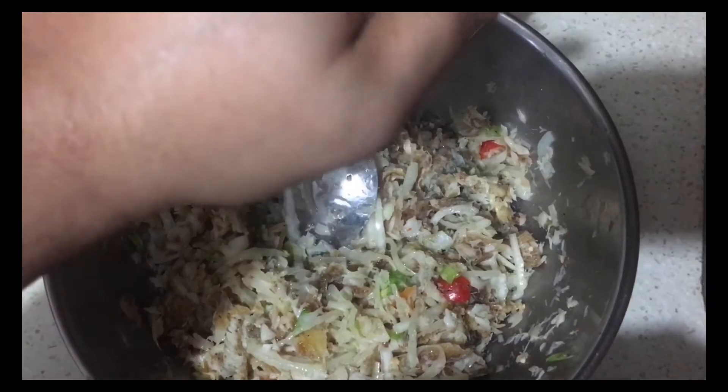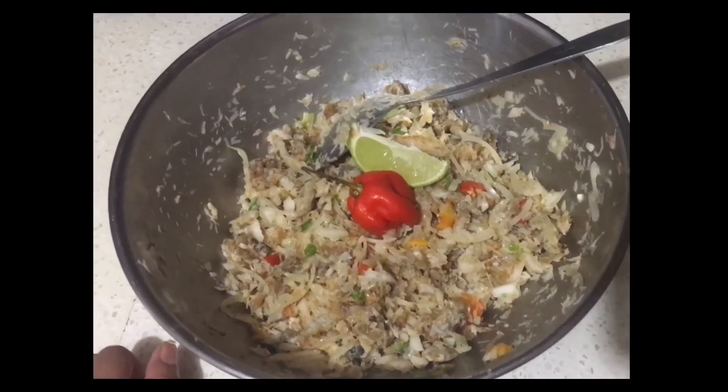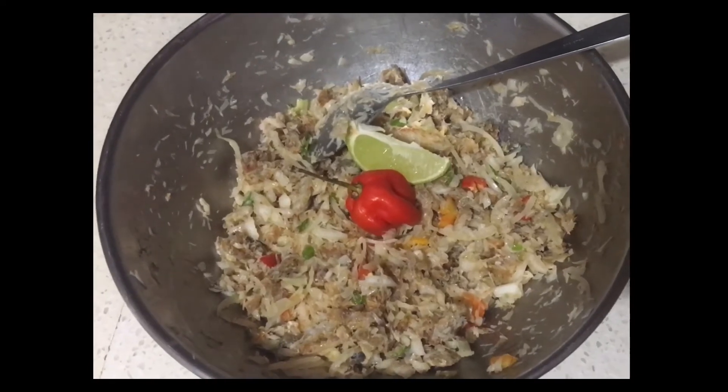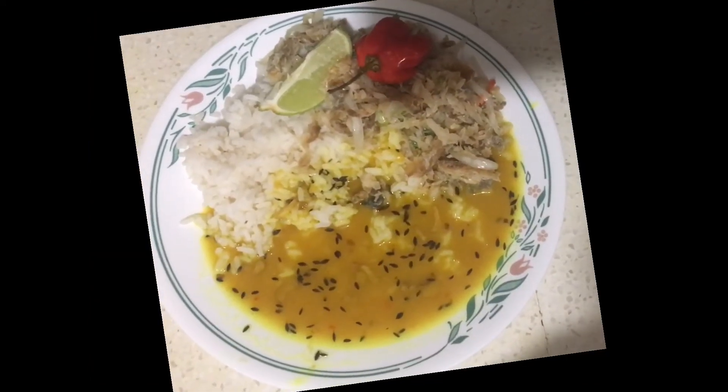I hope you guys like this video. Don't forget to subscribe and share, and until next time, please stay safe and be happy. I'm going to be serving this up with some dal and rice, like this.